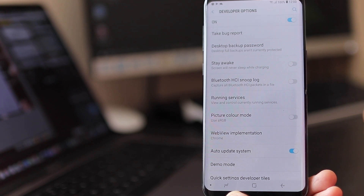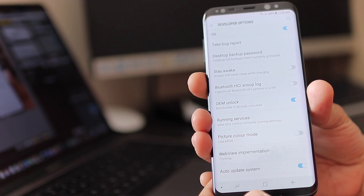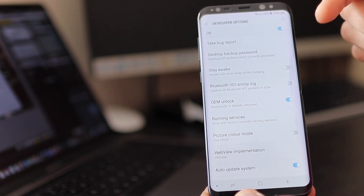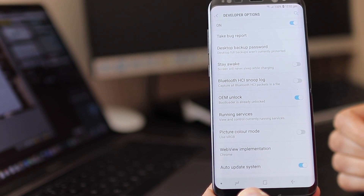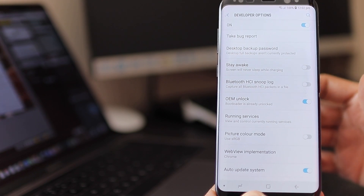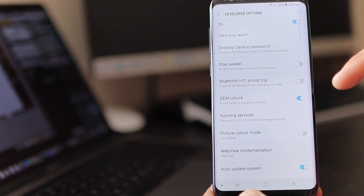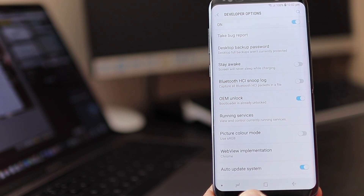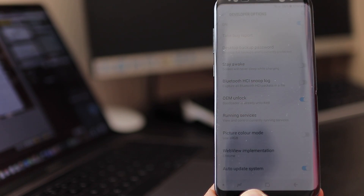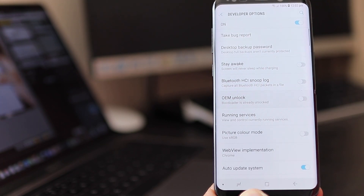I'm going to make another video to show you how to get the OEM Unlock if you don't have it. For now, I'm assuming you haven't rooted your phone before, so you should get the OEM Unlock option straight away. Once you have that, you're good to go.